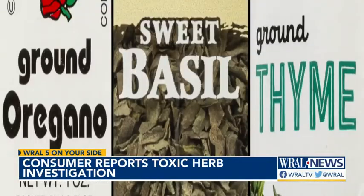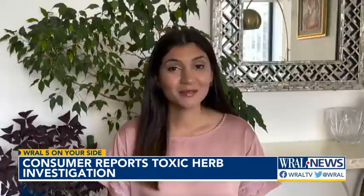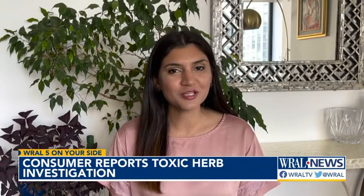Three problematic store-processed herbs: basil, thyme, and oregano. The good news? They're also among the simplest to grow. If you have a sunny spot in your yard, porch, or even a windowsill, you can safely grow herbs to use fresh or dry yourself.